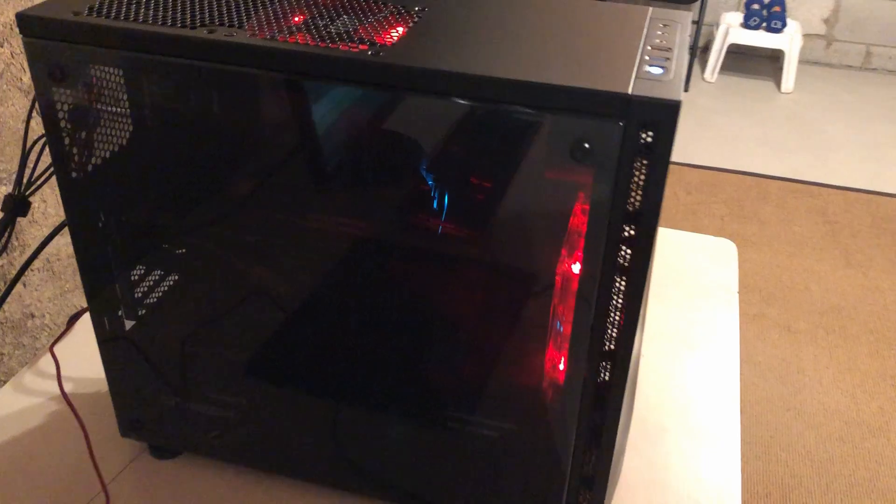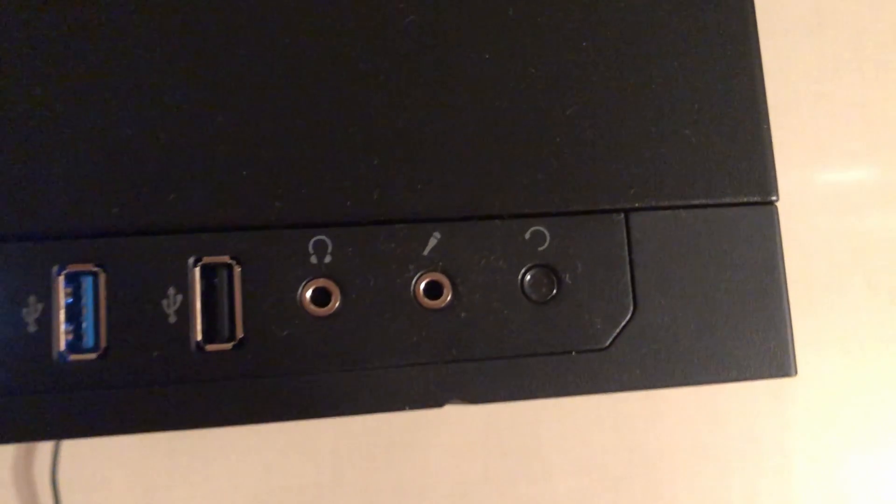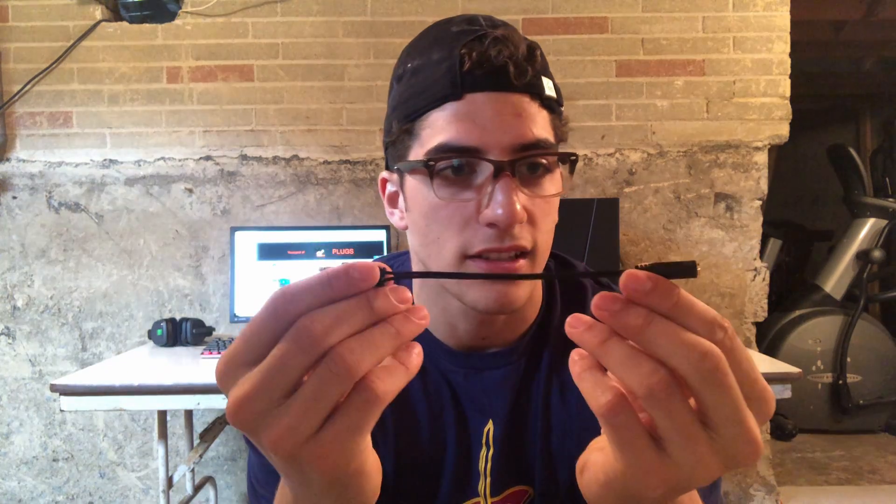I rely on this a lot because I recently built a new PC — I've said that many times in the past couple videos — and with that new case there was no dual mic/audio jack. So you have one mic port and one audio port. When I plug in my headset, right here, I can only plug it into the audio port and get audio, or plug it into the microphone port and just get the microphone.